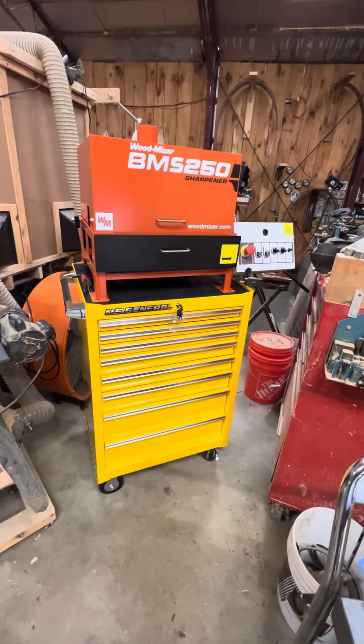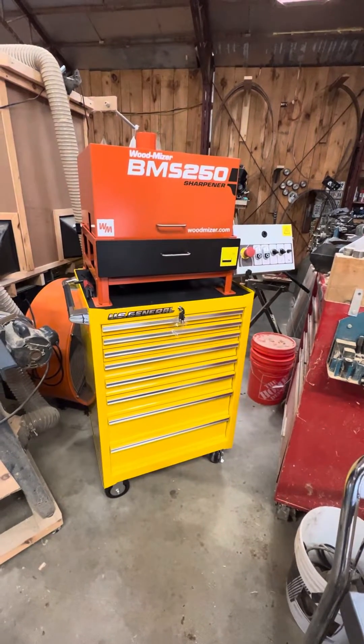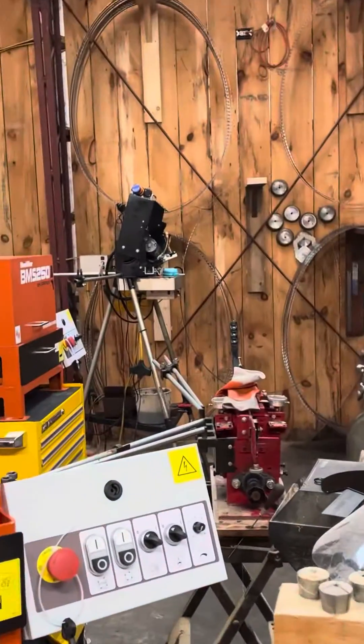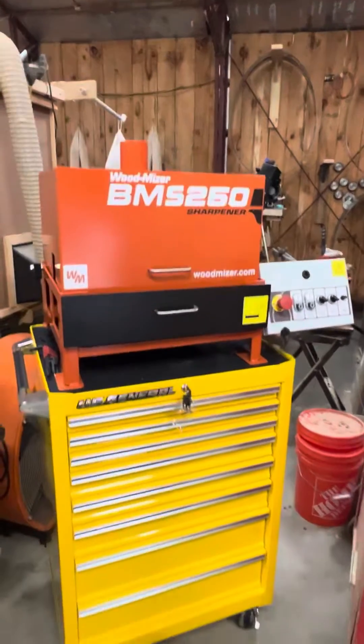Hey guys, it's Rich R., Jemethan Timber Frame Company, made Timber Framer. We just picked up a couple of these BMS 250 sharpeners. Woodmiser is not going to be sharpening. We've been doing a bunch of sharpening with our older version CBN sharpener over here. Now we've got two of these in the shop here.